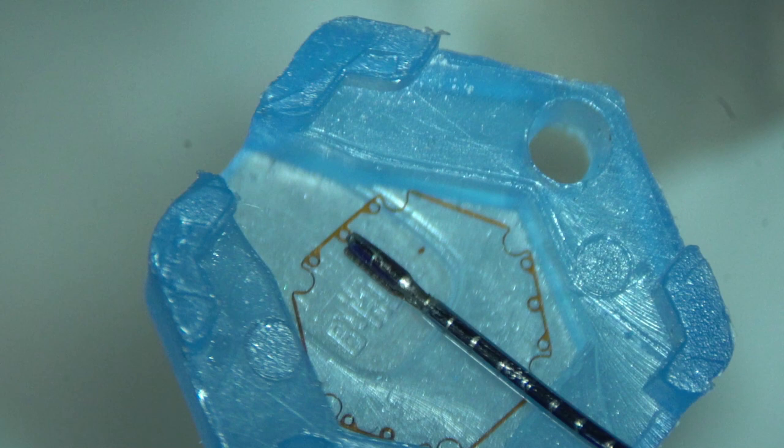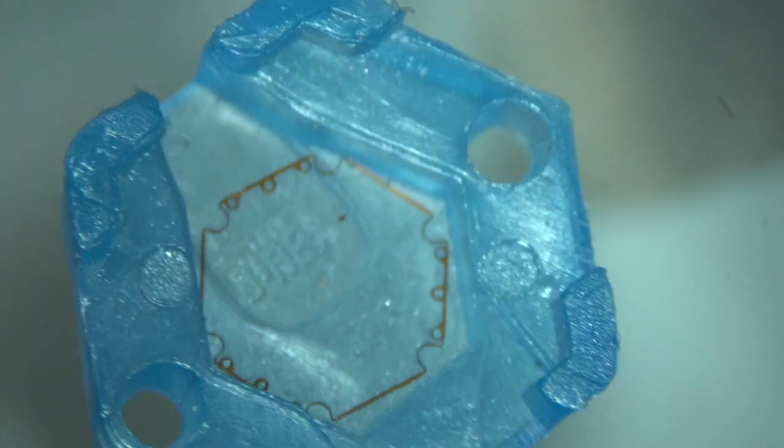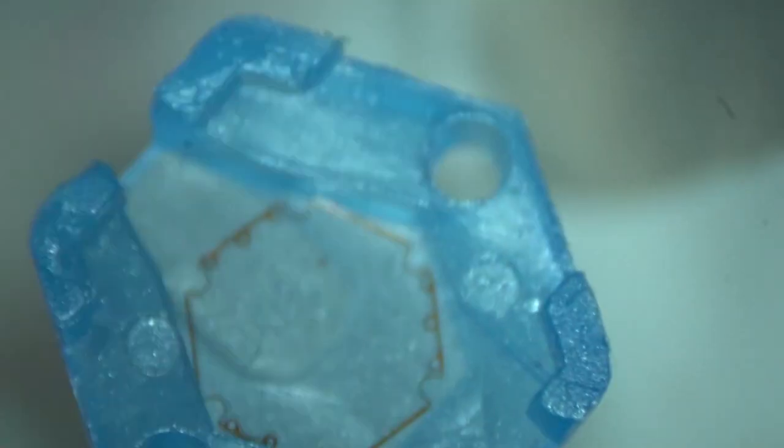The device is applied with the help of this BHEX forceps and it is also removed by the same forceps. Let us see this slow motion video.